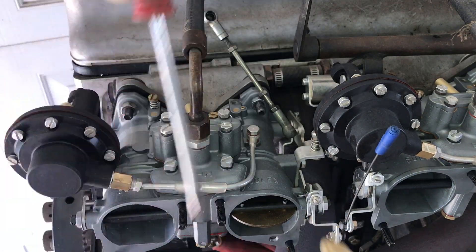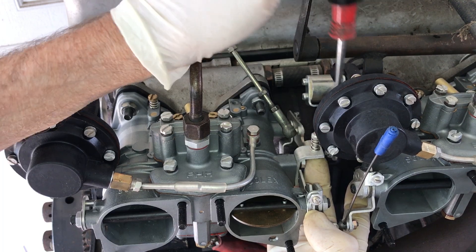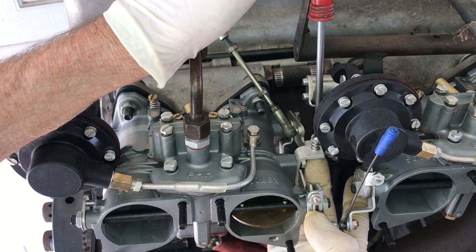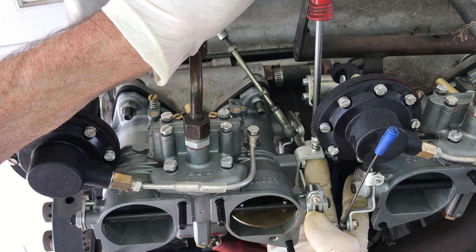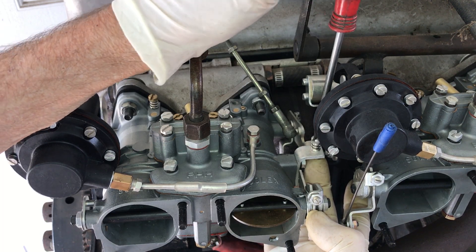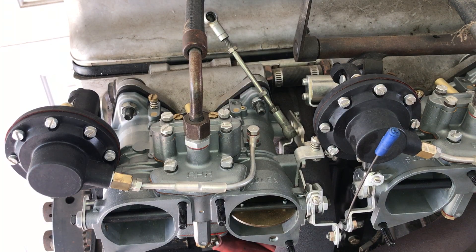Screw this one down until we make contact — contact — then one and a half turns: half, half, half. Close enough. Now for the idle mixture screws.